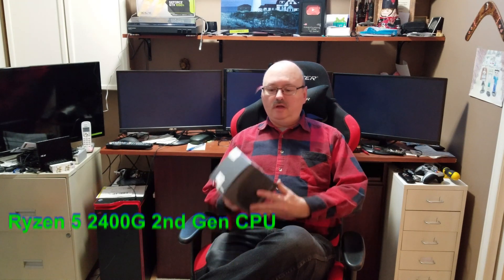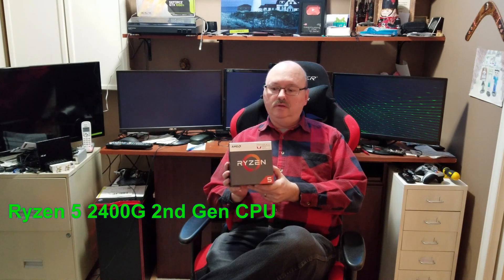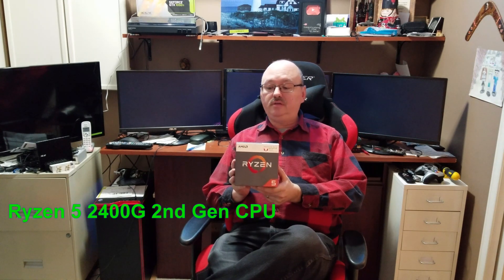Hi everybody, my name is Dennis. Today we're going to talk about installing a Ryzen 2nd generation 2400g processor. We're gonna do it quickly and then move on to something else, so stay tuned. Think about subscribing, hit that like, and hit that bell for future notifications.